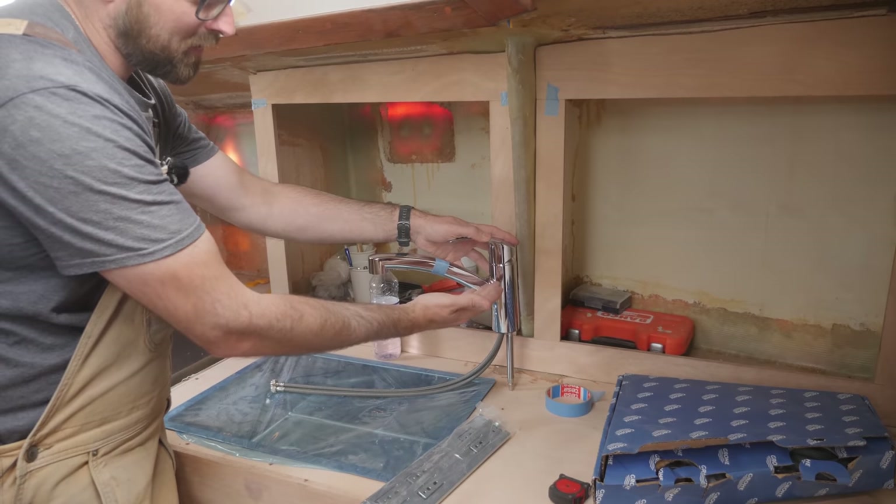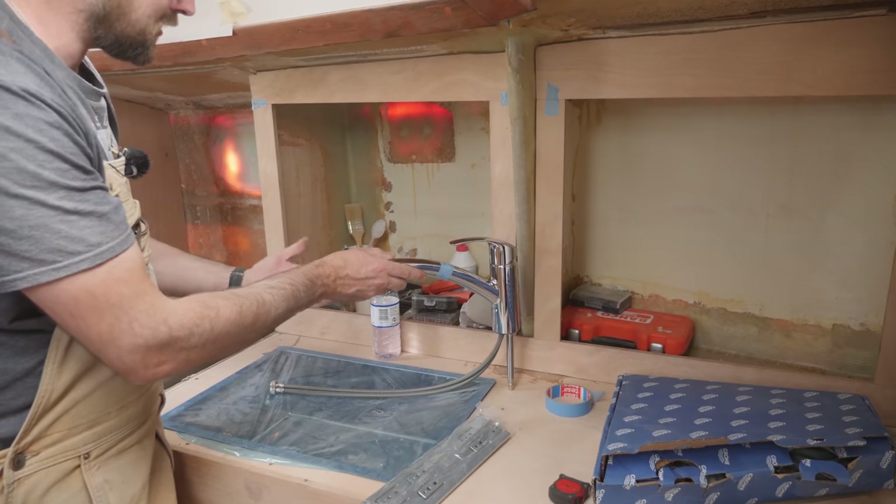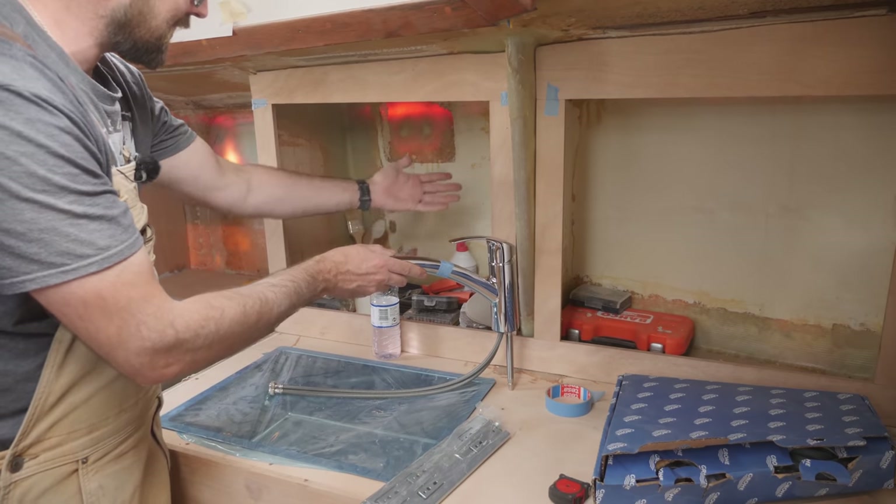We don't really love the idea of having the faucet over here, but it seems like the best idea we can come up with for not compromising the storage here inside of this locker.